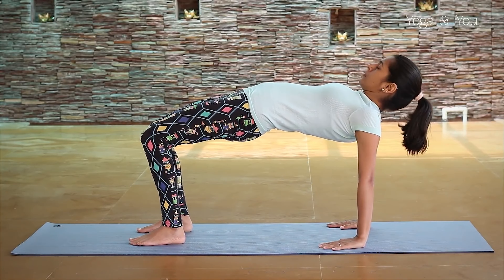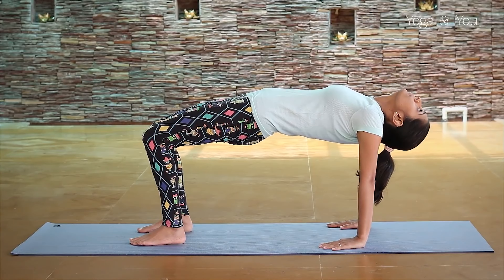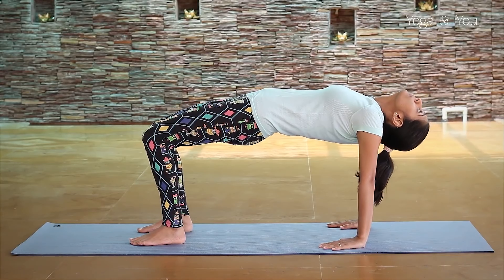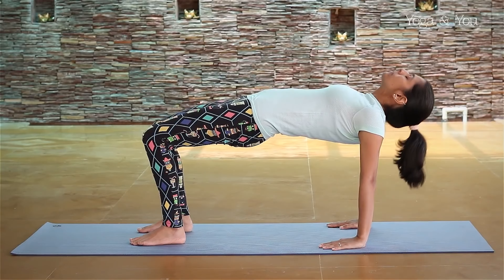It also helps release stress and stiffness. Hold this pose for as long as you can, then gently release the arm support and transition to Shavasana to relax.